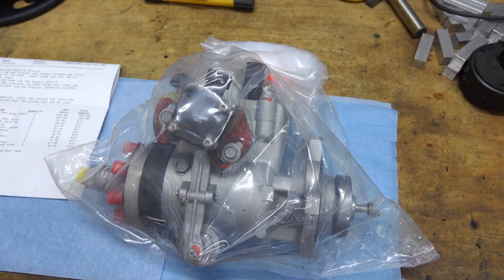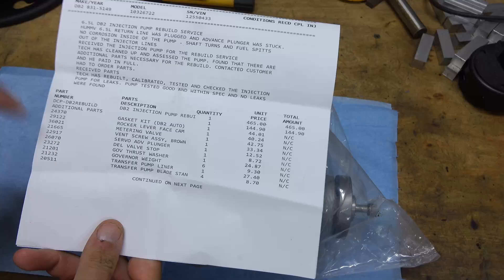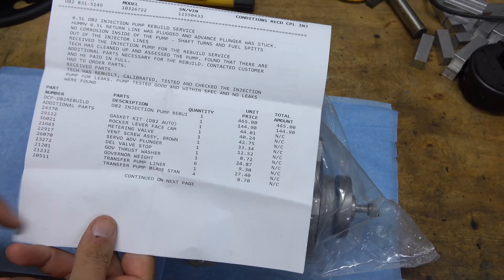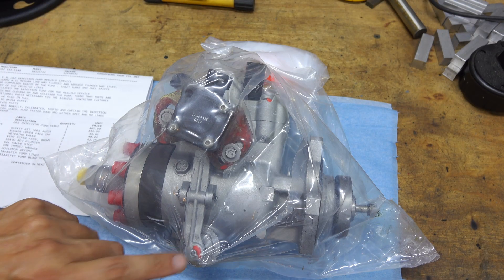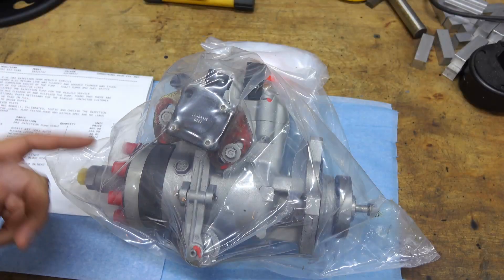With the injection pump back from the rebuilder, let's take a look at what they did. It was a rebuild and there were actually a bunch of additional parts needed — a lot more than what I would have done with just trying to replace the plunger and advance, and all that work would have been for nothing.